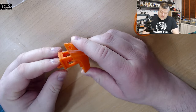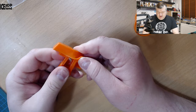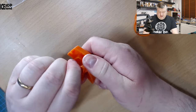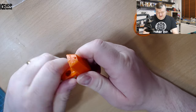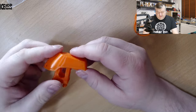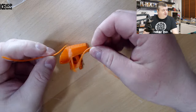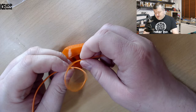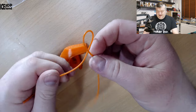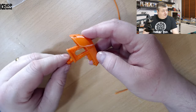There are no stringing issues with this print, and you often get that with flexible filaments. You can flex this all you want all day long — it's really tough and quite flexible. Here's the sample of the material; it's like a NinjaFlex type flexibility, really, really flexible. But the benchy came out pretty nice.